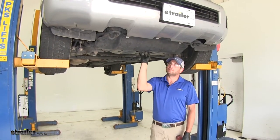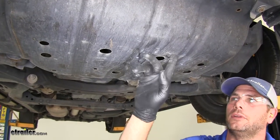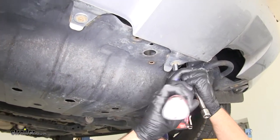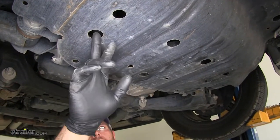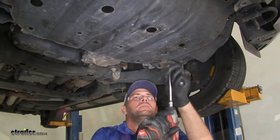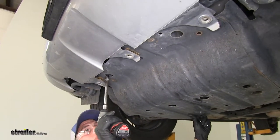To begin installation, if your vehicle has the steel skid plate on the bottom, we need to take it down and enlarge a hole — that's where your oil filter is located, and if you don't enlarge it, you can't change your oil properly once the hitch is in place. Across the front we've got three screw heads to remove with a 10 millimeter socket. Then in the three larger holes across the back, there's a 12 millimeter bolt in each — you'll need a short extension. Finally, two more bolts in the larger holes across the front edge. Get those removed and take down the skid plate.